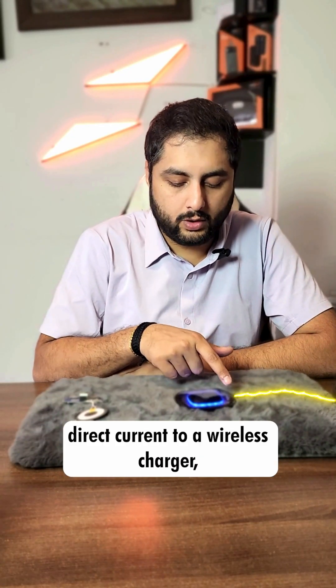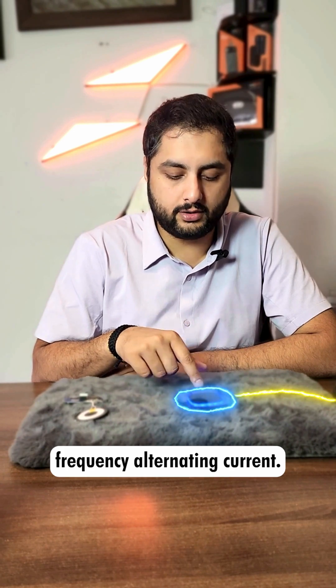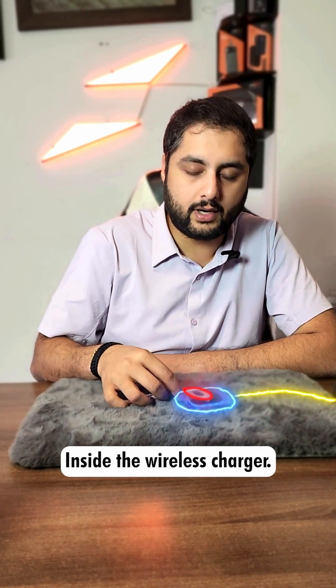The power source supplies direct current to a wireless charger, which converts it into high-frequency alternating current in the transmitter coil inside the wireless charger.